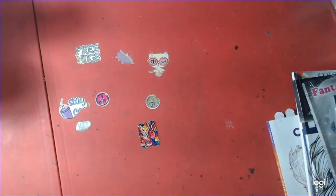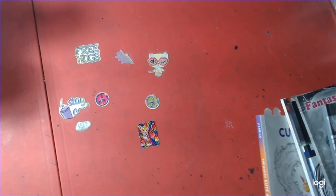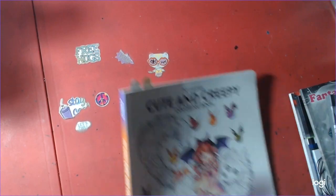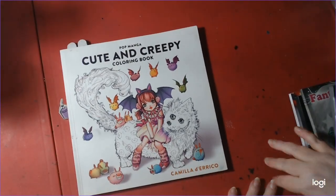We only have one more book, guys. One more book. We didn't do much in September. This is Cute and Creepy Coloring Book by Carmela Derrico.